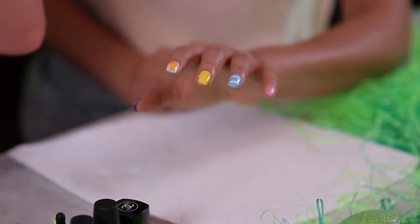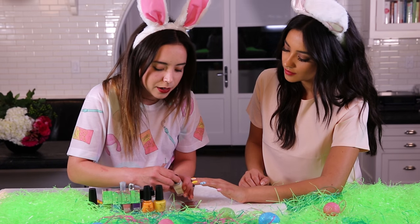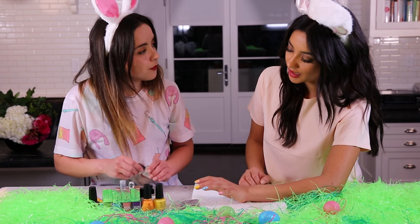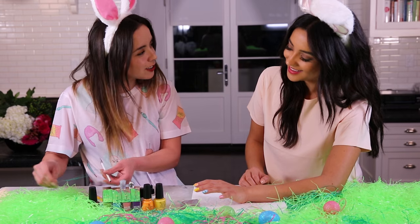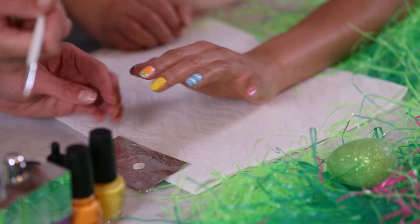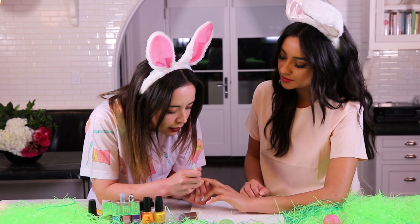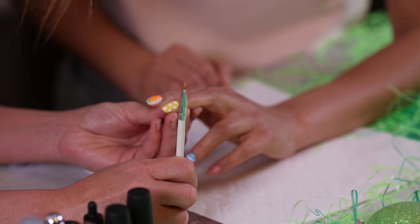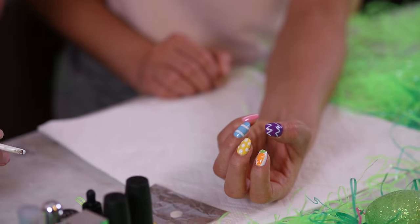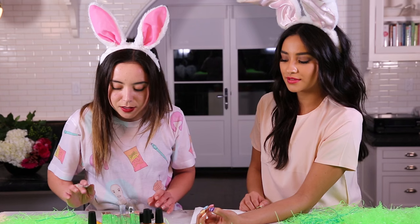Lastly we're going to add our polka dots. I'm taking the white and making larger polka dots on the yellow nail. I'm dabbing white polish onto a piece of aluminum foil so you can use the back of the brush to pick it up. We're doing three dots down the middle and then two on each side. Perfectly symmetrical polka dots — the dotting tool is my favorite trick because it makes perfect circles so simple.